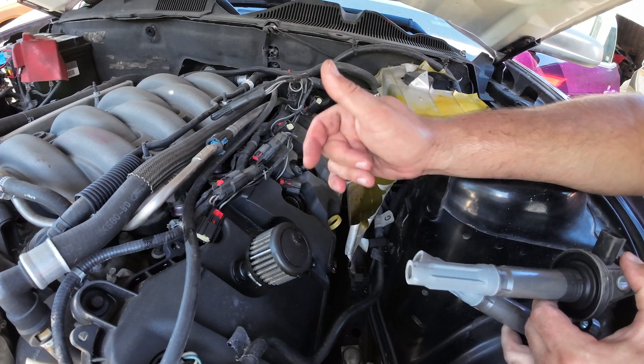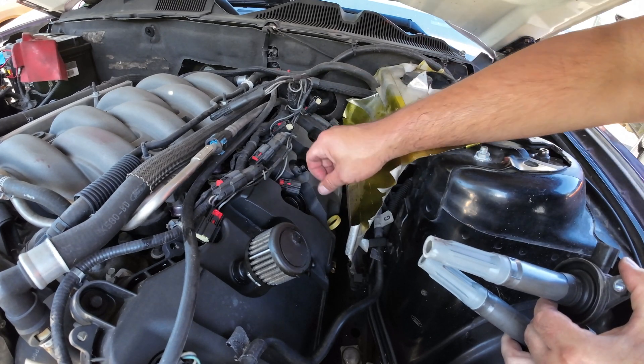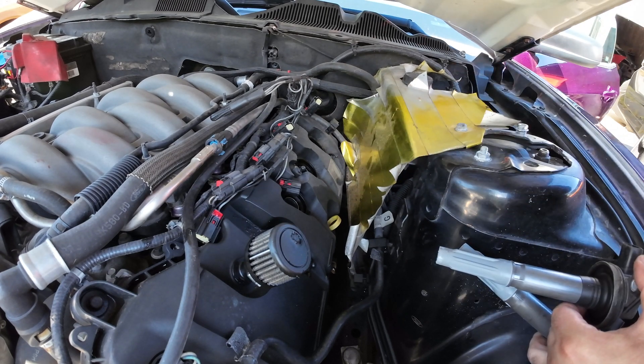You might want to cover these holes as you go just to make sure everything stays clean. Ideally you want to do this whole thing inside a garage — our garage is being clogged up with other projects so we're doing this outside. This side's done, let's go ahead and do the other one.